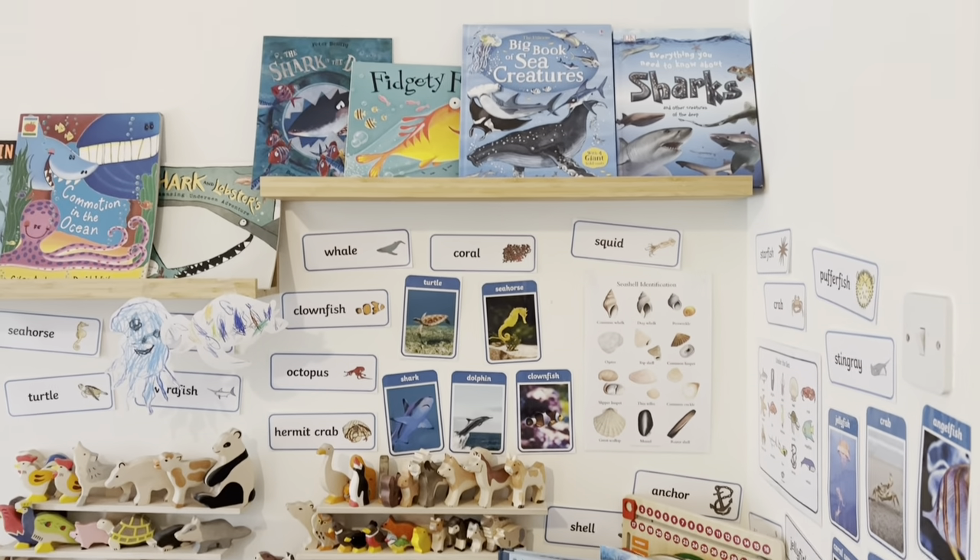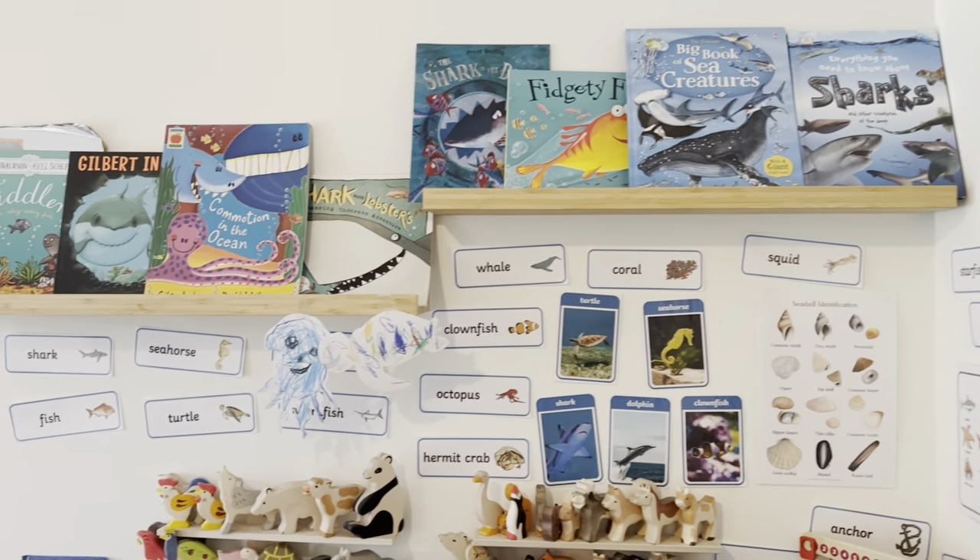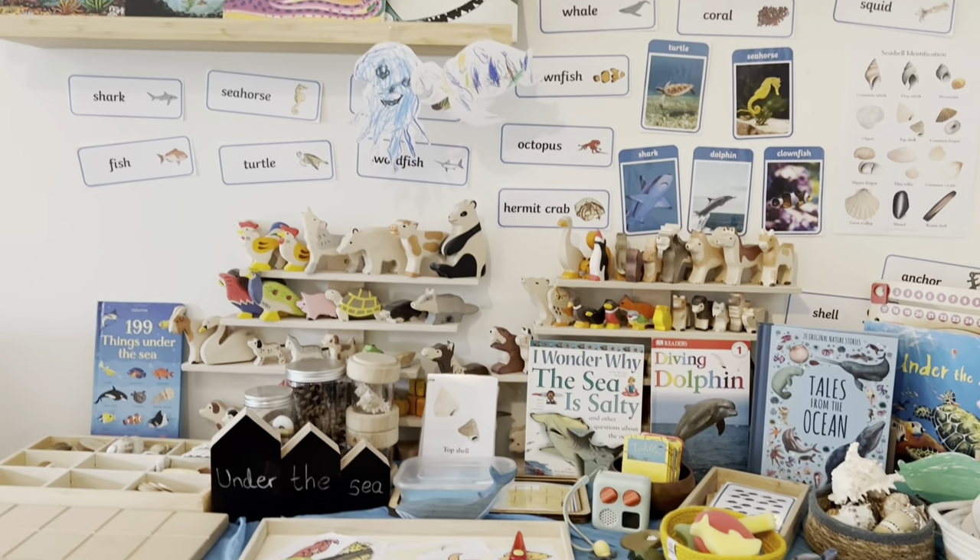Hi guys, welcome back to the Apollonie Tree and welcome to my Under the Sea theme shelves for this week.